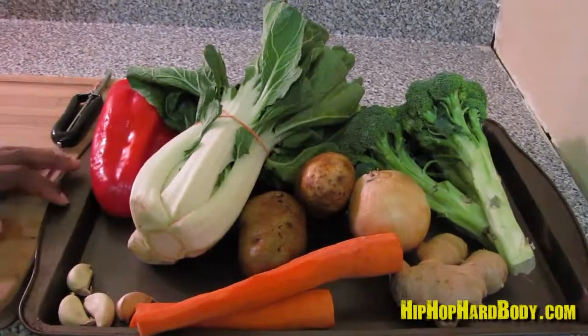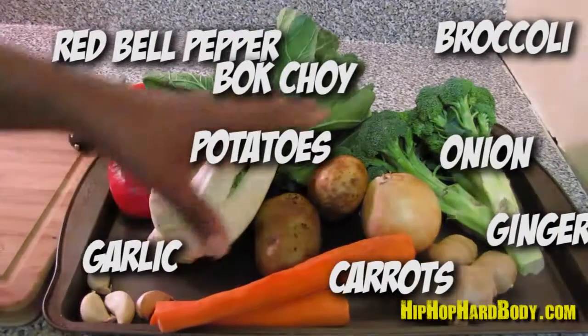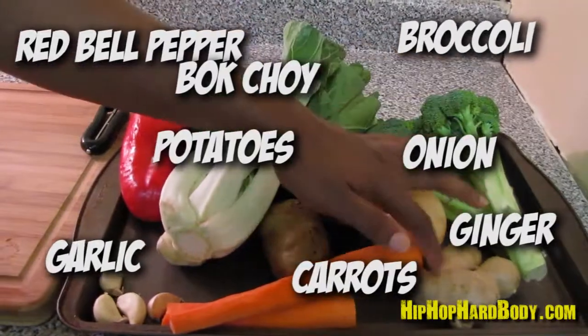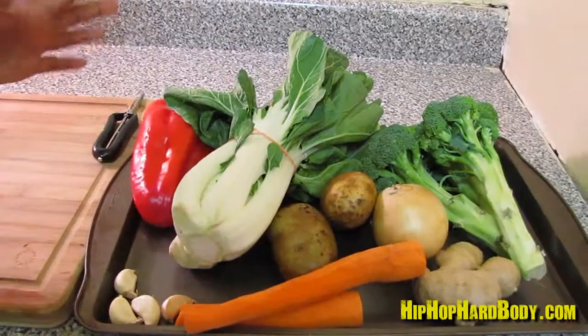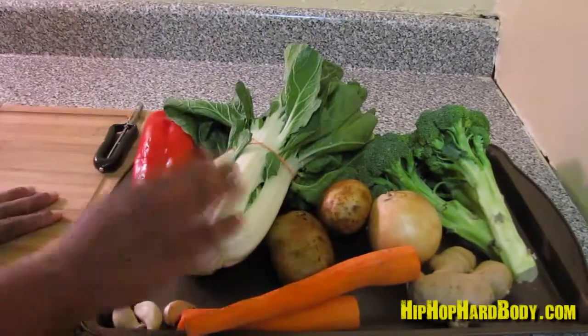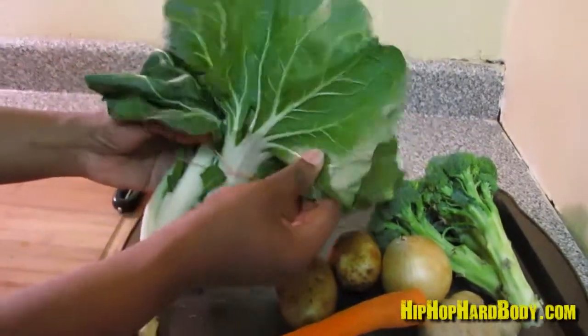For our coconut curry vegetables, I have red bell pepper, bok choy, Idaho potatoes, onion, broccoli, ginger, carrot, and garlic. Now you can use whatever vegetables you like — you can substitute for whatever. I usually put cabbage, but the cabbage today didn't look too good, so right next to it was this bok choy, and it looks really nice.